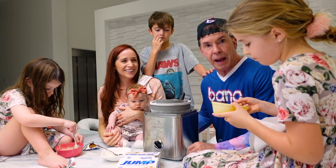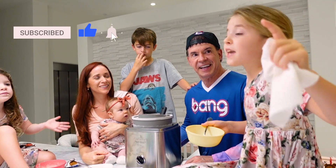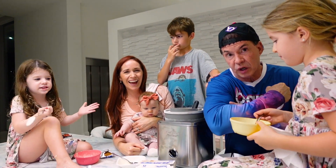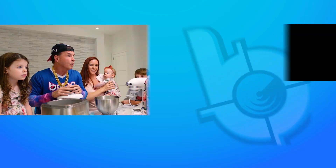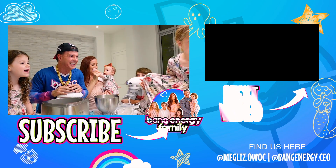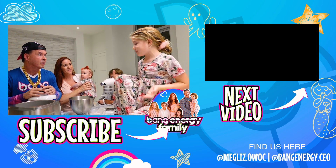Hit the bell, hit the subscribe button, give it a like, and hit the notification. Let's build that muscle — it's 2022! We are the Bang Energy family. We have the world's greatest ice cream and we have to sell it, so whether it's morning or afternoon, go out and eat some.